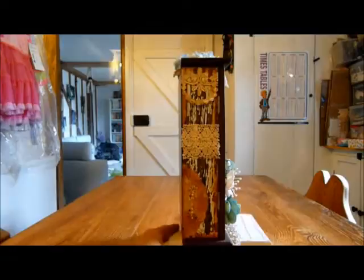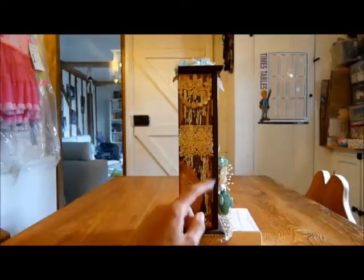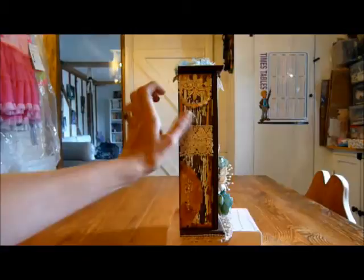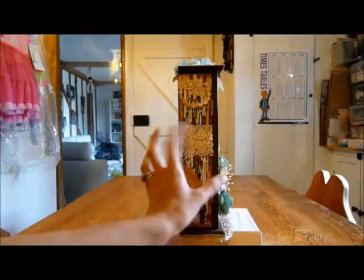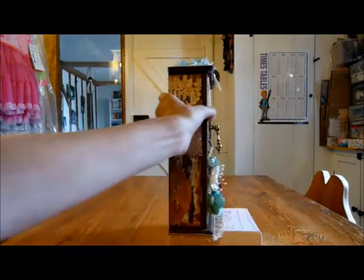Then if I turn to the other side, it's the same paper again with the same Distress Ink around the edge, then the same vintage lace around the bottom. Again the Vintage Photo, the other half of the doily that I've used Vintage Photo on. And this is some more lace — three layers of lace that I again got on Etsy — and that was a vintage lace.